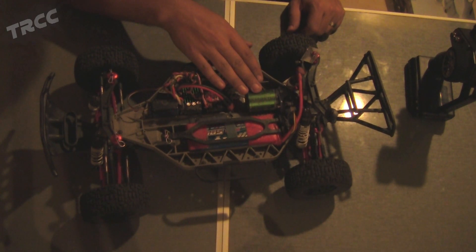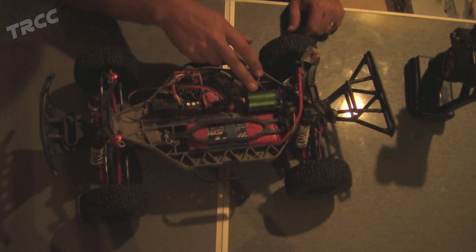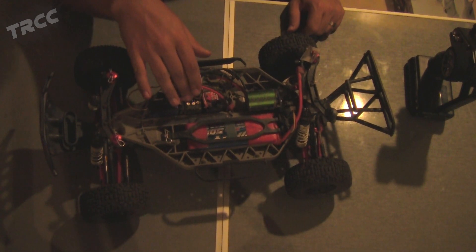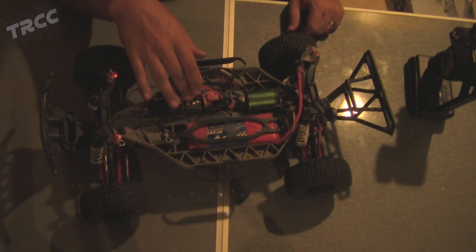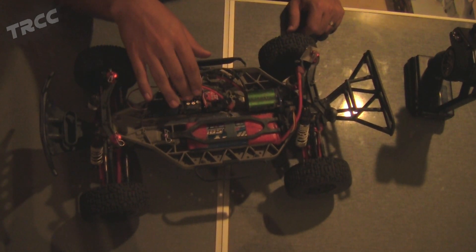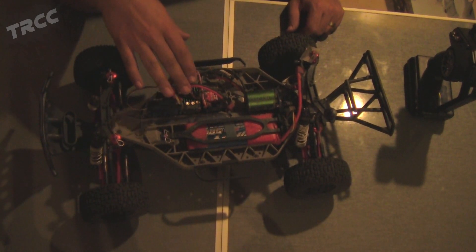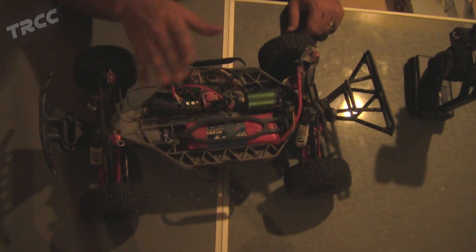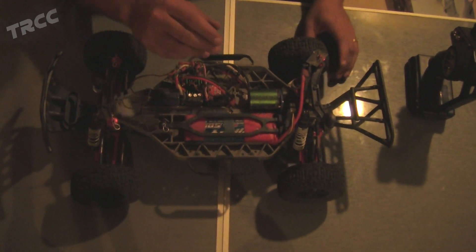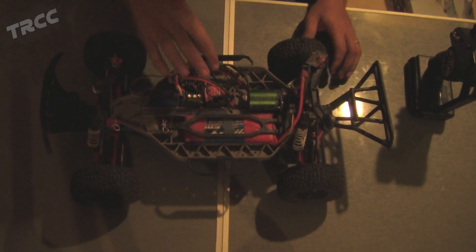The wires from the ESC to the motor are making the motor run backwards, so when the ESC thinks it's going forward, it's actually going reverse. A lot of speed controls have a limp mode in reverse — they limit the power in reverse because that's not where you want the power, and it ends up breaking stuff. So the problem is usually that the speed control is just wired backwards.